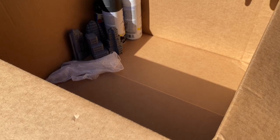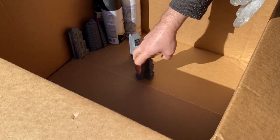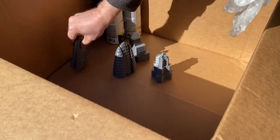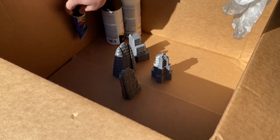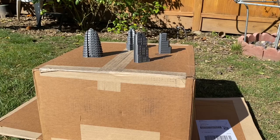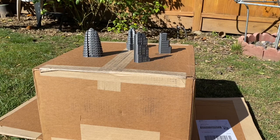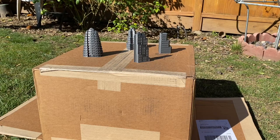Hello, fellow Battletech enthusiasts. We're going to talk about priming. Specifically, I've got an advanced priming technique for you called pre-shading, and it involves spraying primer at various angles to simulate sunlight on a building.